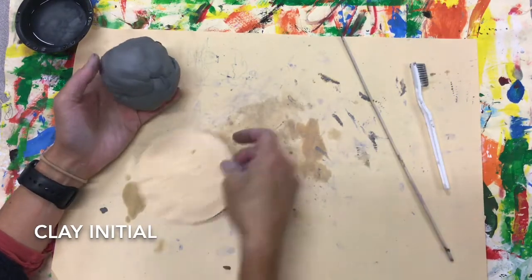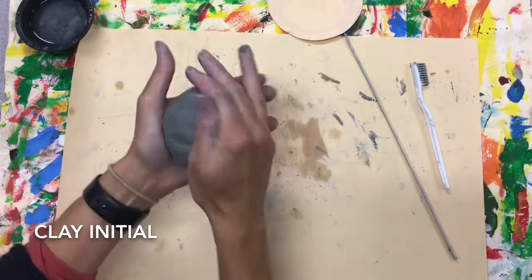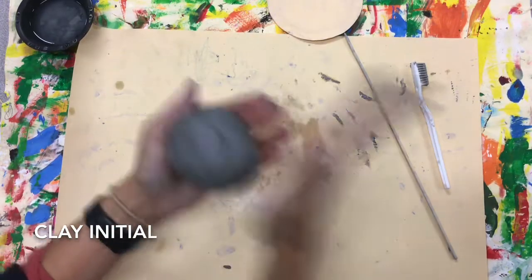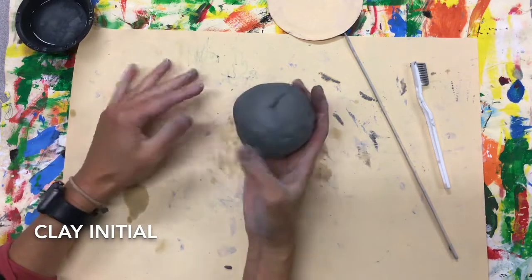Today we're gonna create initial plaques. I've given you a big lump of clay — go ahead and form that into a smooth sphere. A sphere is a three-dimensional form of a circle. Circles are flat, spheres are not.